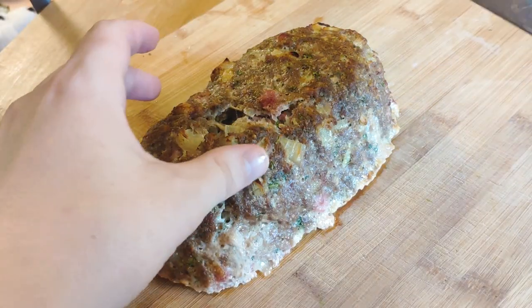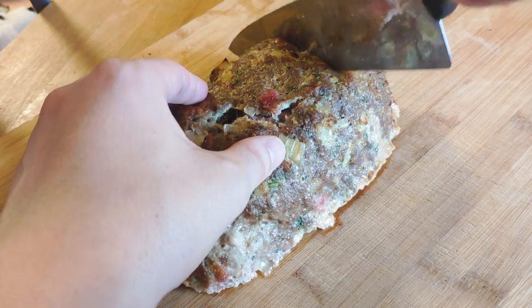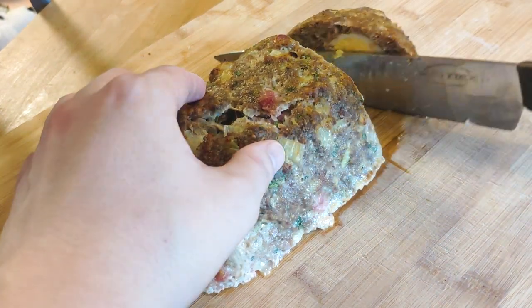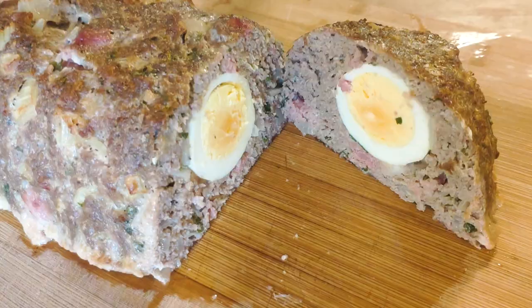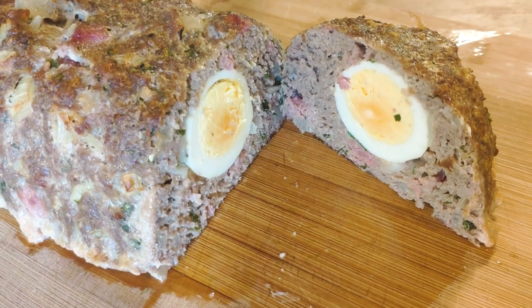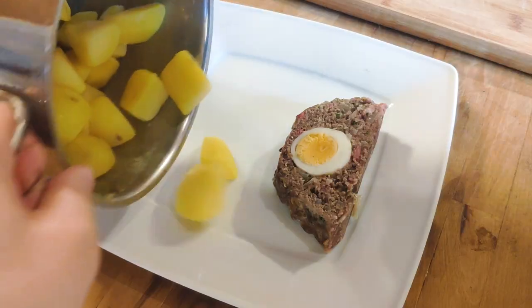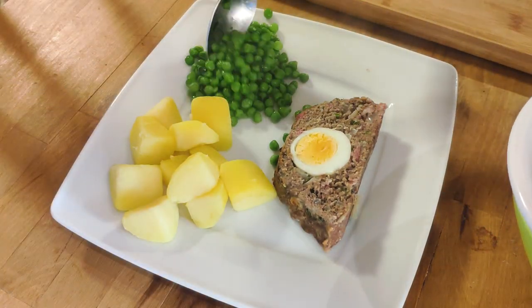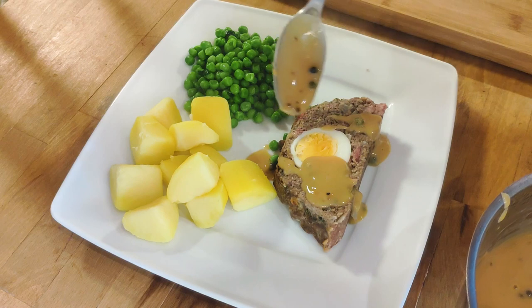Now cut the loaf into thick slices, and that's basically it. The rest of the loaf is good in the fridge for around 2 days, so you've got plenty of time to eat. I serve this today with potatoes and peas on the side, as well as a quick brown sauce I whipped up.